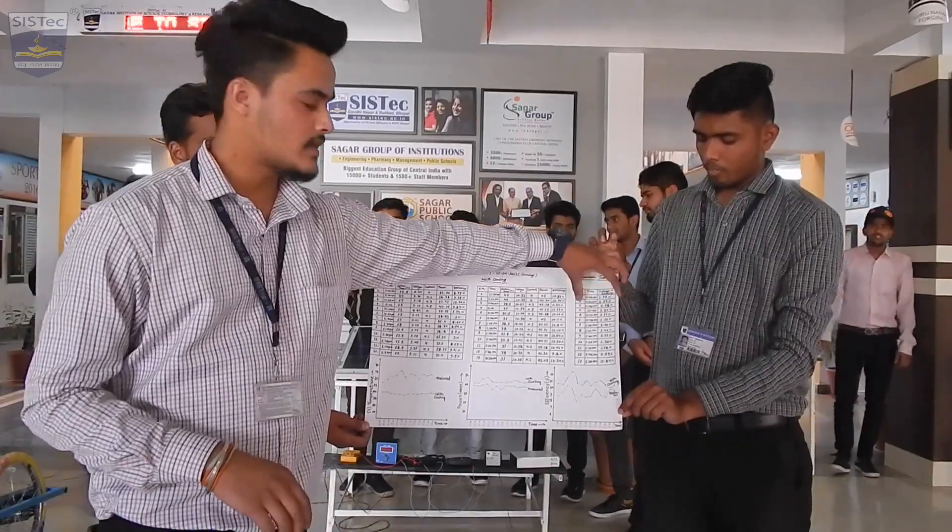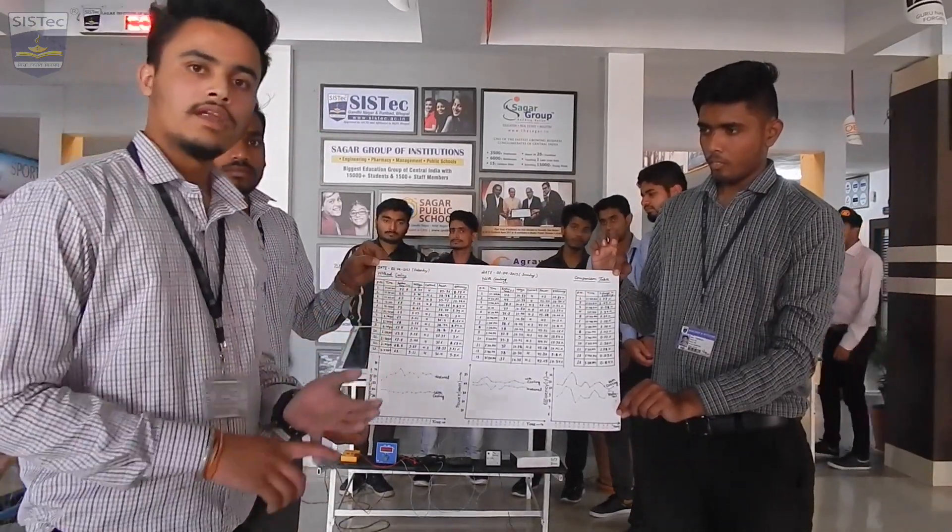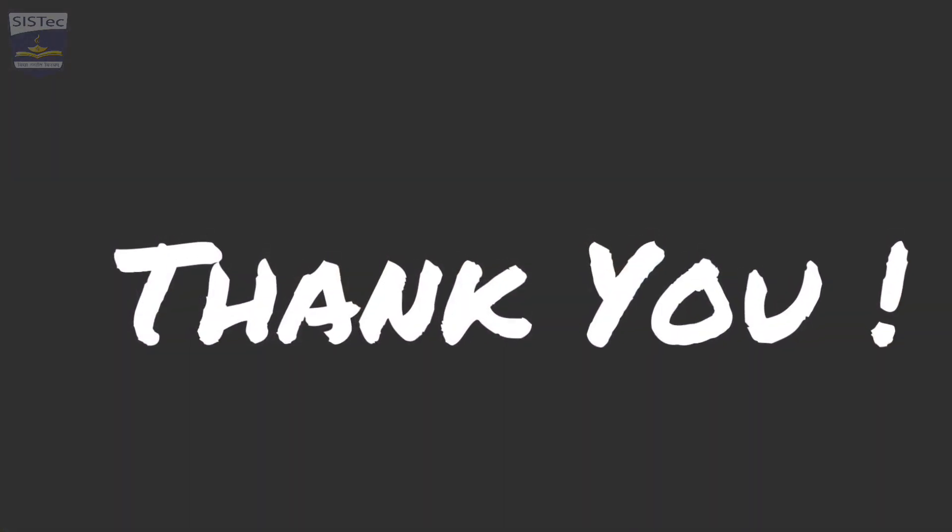In this chart, the improved efficiency is shown, and the graphs comparing with cooling and without cooling are presented. Thank you.